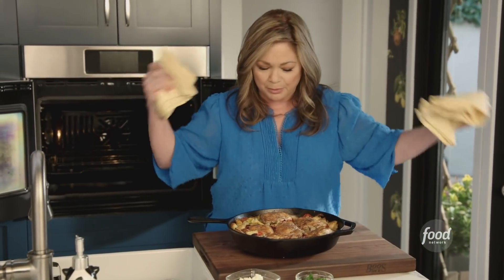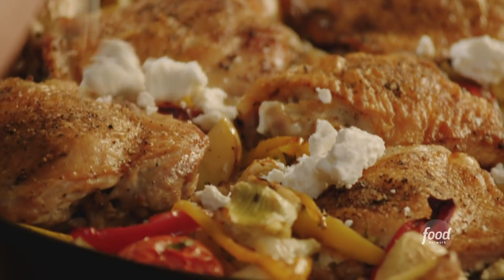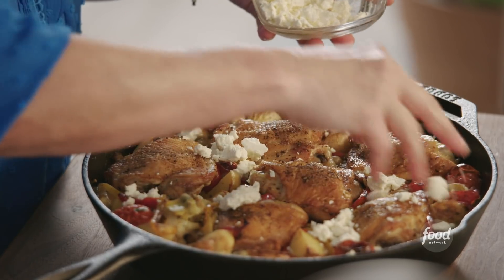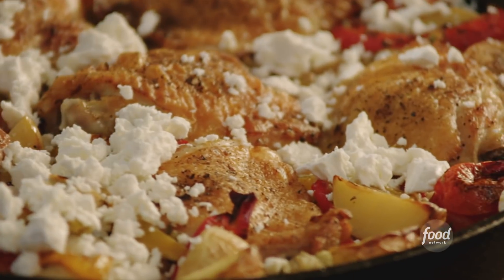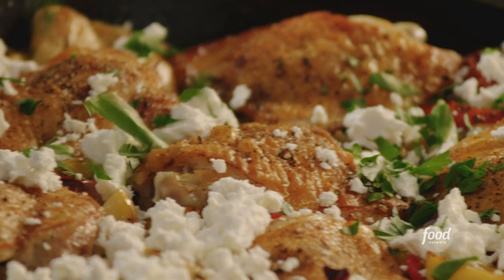It smells even better than it looks. The onions hit you right away with the peppers — boy, does that look good. There are a few more touches I want. Let's get some feta on there. This kind of reminds me a little bit of that viral recipe that was going around online — the baked feta with tomatoes and olive oil. Maybe it's a little play on that. I want some parsley; I always like something fresh on top.